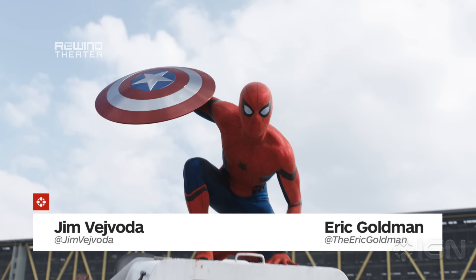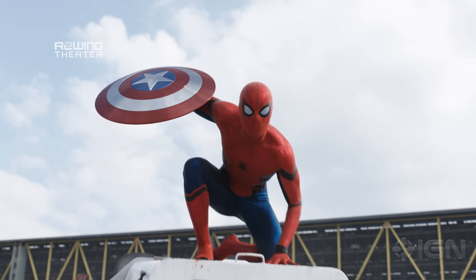Hey everybody, Jim and Eric here, breaking down our very first look at Spider-Man. He's joined the MCU — Tom Holland as Spider-Man in Captain America: Civil War — and that new costume. It's happening! Look at him, he's right there, holding Captain America's shield.